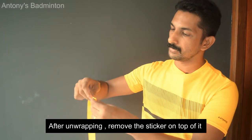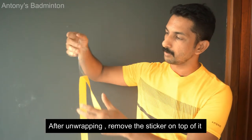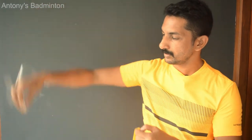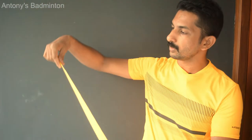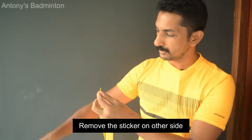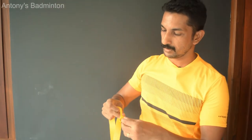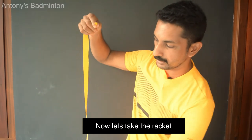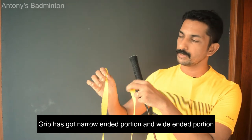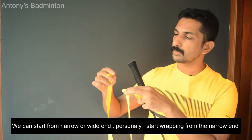This is how you can make it. There is a sticker on the back — I will remove it all. If you take this racket, it has a wide portion and a narrow portion of the grip. Let's start with what we need to do here.